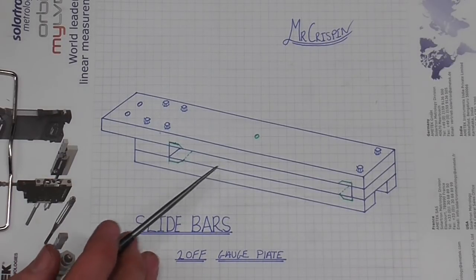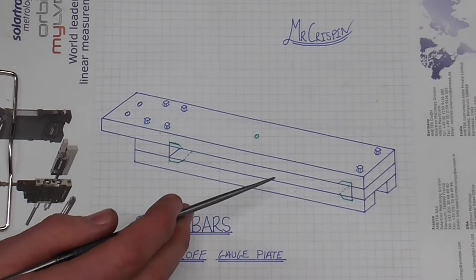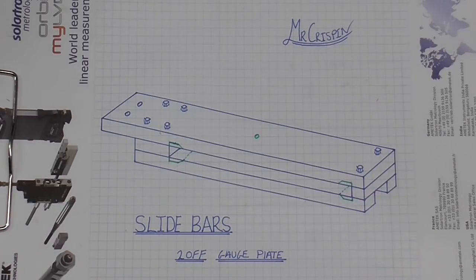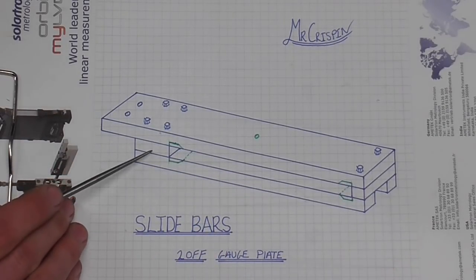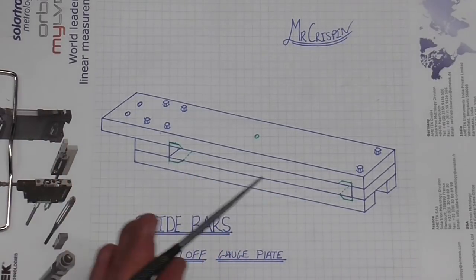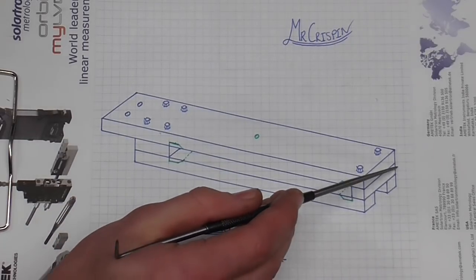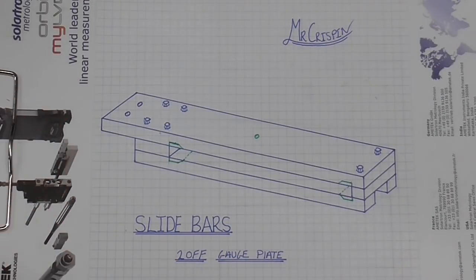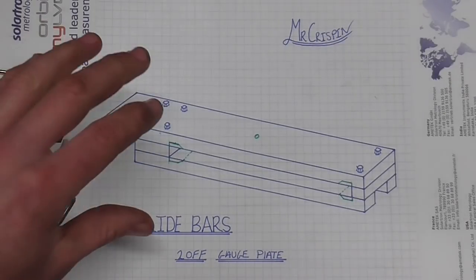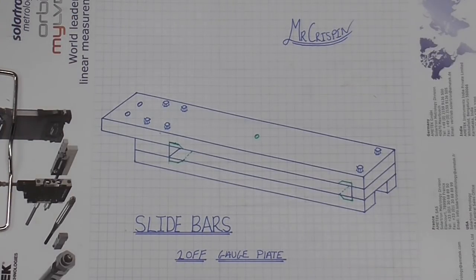I only require two of these and I don't have any material that is already in the correct cross-sectional dimensions, so I'm going to tackle this a slightly different way. The main driver behind the method I've chosen is the finished result. These are quite prominent components and when you have lots of edges all against each other, it becomes very obvious when there are errors - if edges don't quite line up or if one piece is wider than another. So I'm going to pursue a route that gives me an inherently nice result.